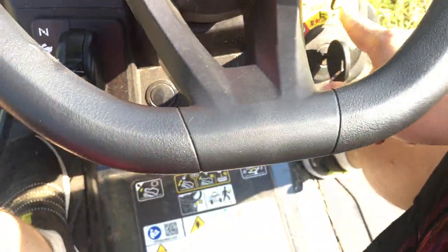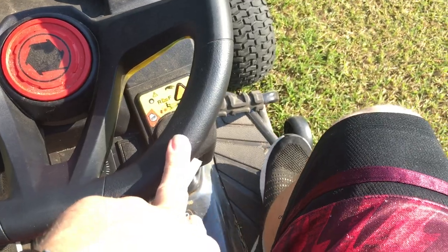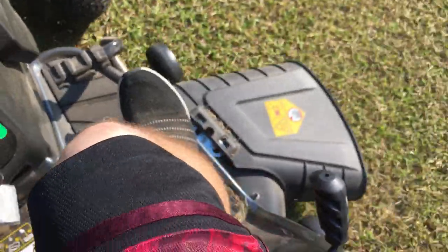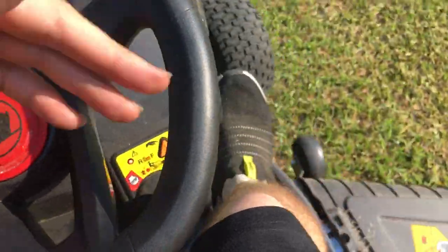I'm going to show you what happens if you try to mow in reverse without this engaged. Okay, now I'm going to go back — see, the engine tries to shut off. Then when you turn this on and bring it in, the red light is on. See, now I can mow while in reverse.